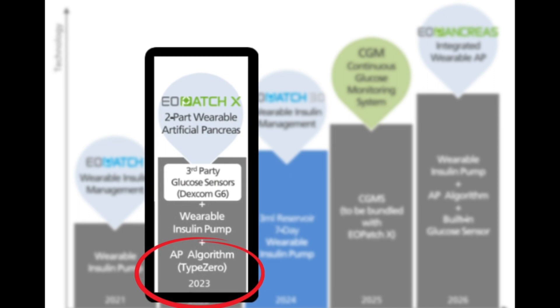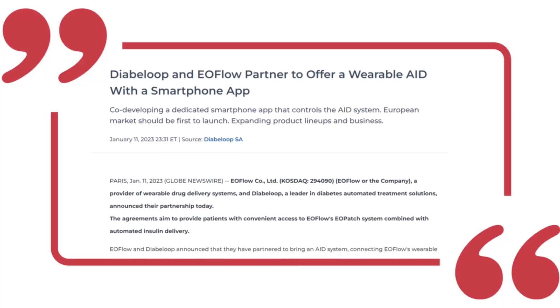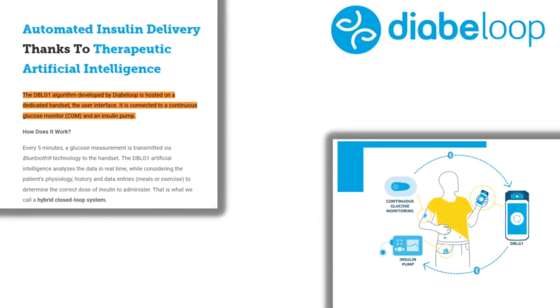At their last conference call in 2022, they announced a partnership to develop an automated insulin delivery system with the Type 0 group — the same group that developed the algorithm for the Tandem T-Slim. But most recently, just a few weeks prior to recording this video, they announced a new partnership with Diabolup, which already has an established automated insulin delivery algorithm called the DBLG1 algorithm, running on many insulin pumps throughout Europe.